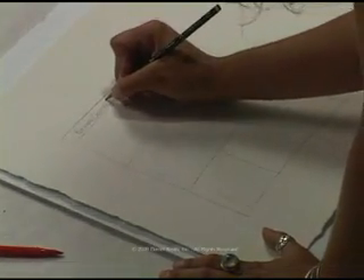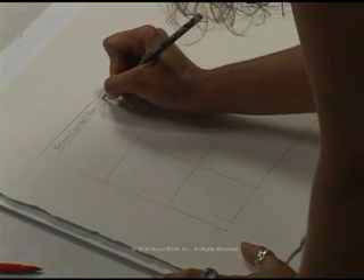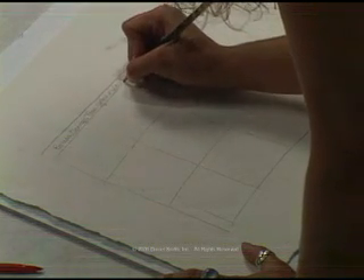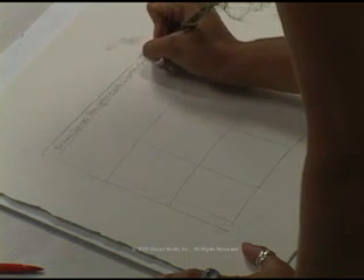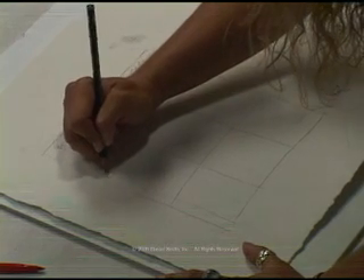First is the Perronone Orange. Next is the Transparent Yellow Oxide. And third is the Diopside Genuine, a Daniel Smith Primatech color. You want to go ahead and put these on both sides of the color chart.